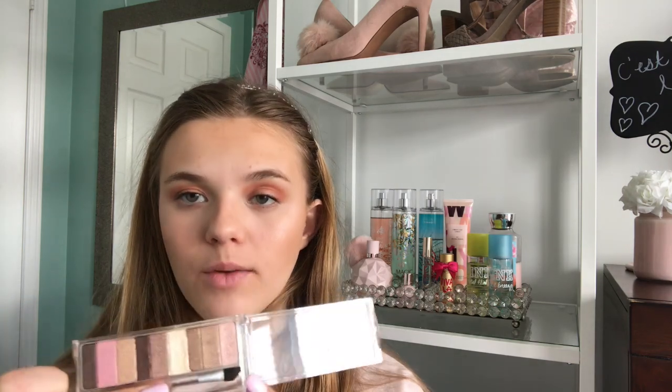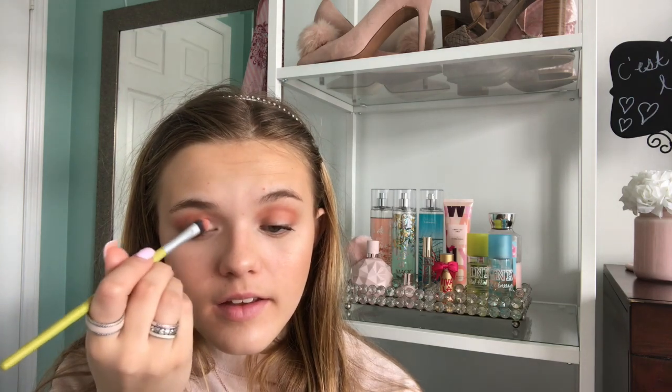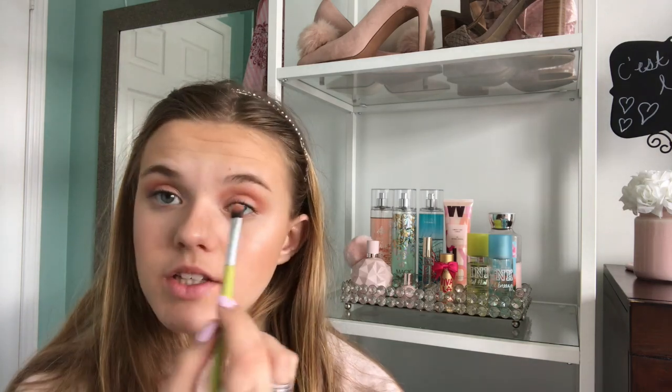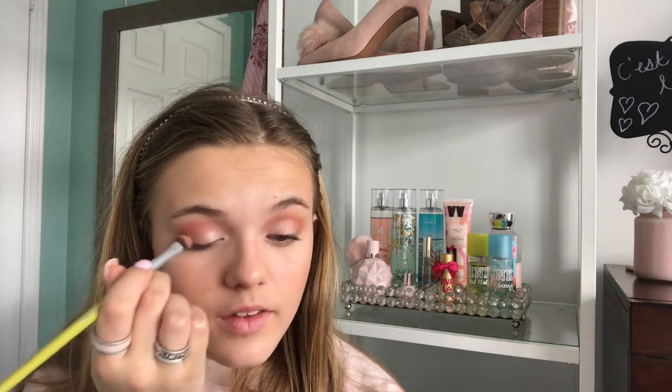I'm going to take this pinky one on the very end here and just put that on my lid. This is a really easy look that I think anyone can do — really it's just putting your bronzer in your crease and a shimmery pinky champagne color on your lid. You can also use your highlighter on your lid, but I just wanted to use this.